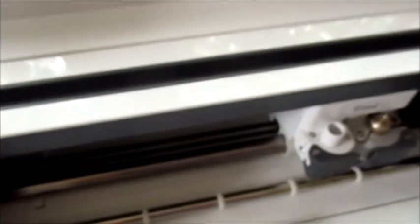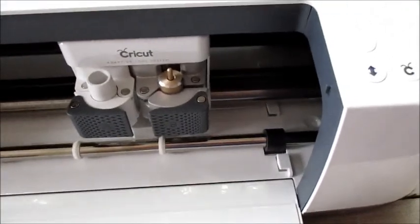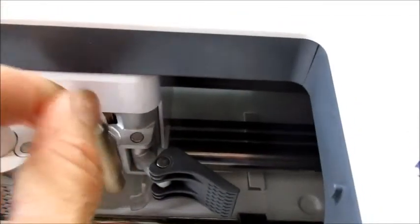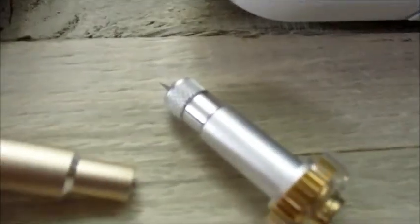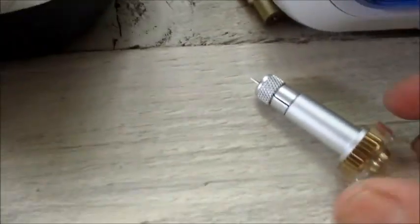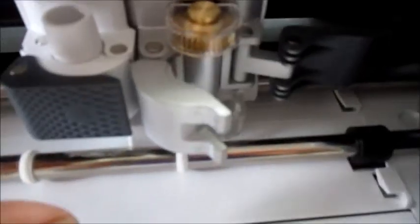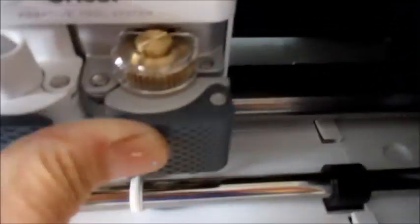Now, I am the ScanNCut versus Cricut queen, so we are going side by side today. We're going to open up the second housing right here, take out the fine point blade — being careful with that as well — and lay it down next to the new knife blade. Then we'll insert the knife blade into the housing. Pretty easy, pretty simple.